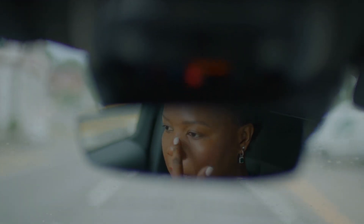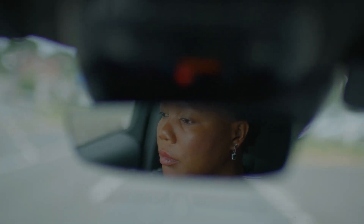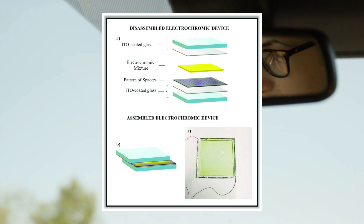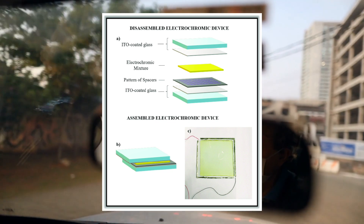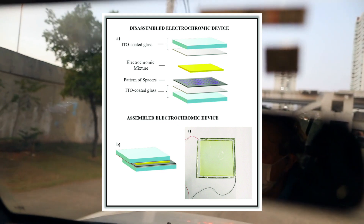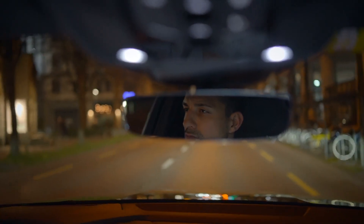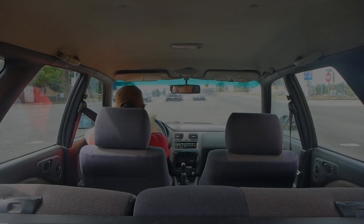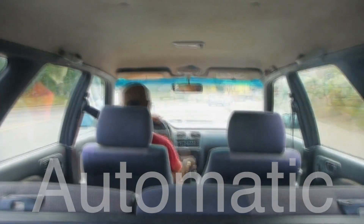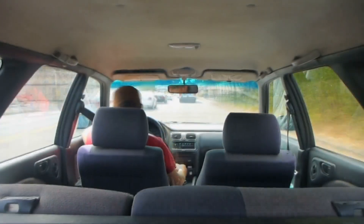While the classic flip-switch rearview mirrors are still common, technology has come a long way, and many modern cars now feature automatic dimming mirrors, also known as electrochromic mirrors. These mirrors use a special gel-like substance sandwiched between two layers of glass. When sensors detect headlights or bright lights, an electrical charge is sent through the gel, causing it to darken and automatically reduce the amount of light reflected into your eyes. This process is automatic, meaning there's no need to manually flip the lever. Automatic dimming mirrors are more advanced, but serve the same purpose as the traditional rearview mirror — to reduce glare and make nighttime driving safer.